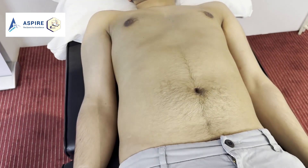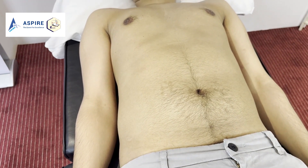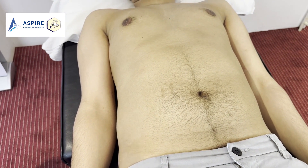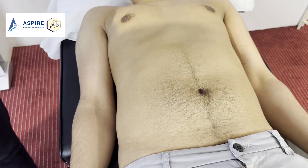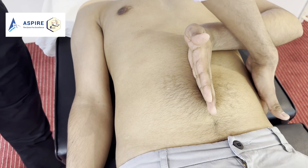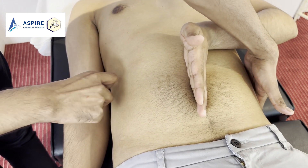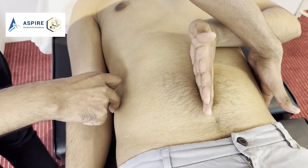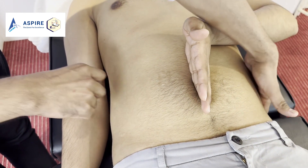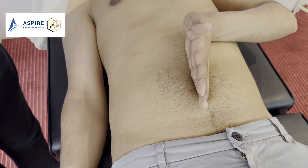Now let's do fluid thrill, which is done for major effusion in the tummy. John, please put your hand on the tummy in the midline. Place one hand on one side and tap from the other side — if there is a major fluid collection, you'll be able to feel the fluid thrill on the other hand. You can relax now.